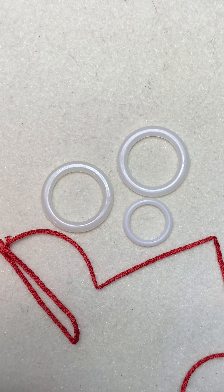Hi, this is Ruth Schmuff. Today I'm going to show you how to wrap a plastic ring for use in needlepoint. These are great for wheels on trains, for centers of flowers, just for anything that's round and you want to give it some depth and dimension.